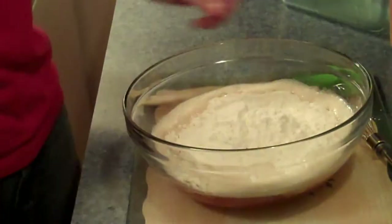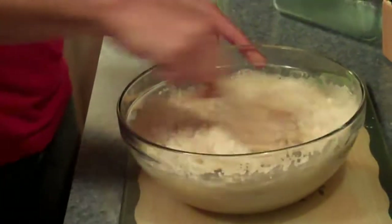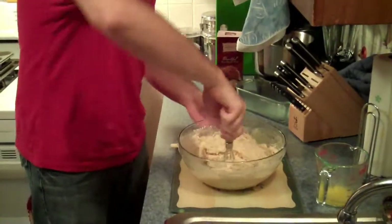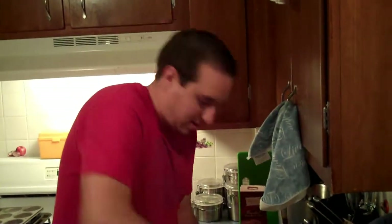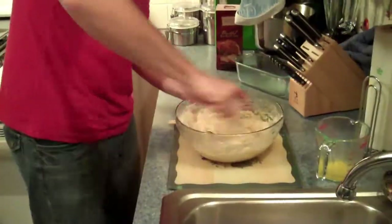Simple so far. And then you mix for about 30 seconds until it gets a nice little mixture. You can smell that beer, and if you have your favorite beer in here, you're smelling your favorite beer. And then the dough forms. Nice and simple.